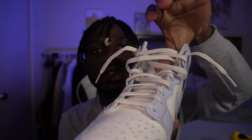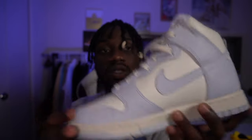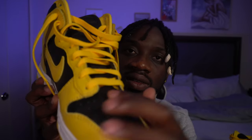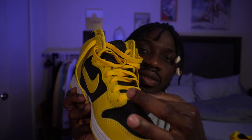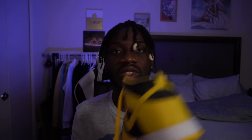Looking at the laces — the Football Grey laces are kind of shiny and thin, and it only came with one pair of laces. The Varsity Maize, on the other hand, has thicker cotton laces and comes with two pairs: a white lace and a black lace, so in total you're getting three laces. The Varsity Maize retailed for $120 versus $110, so you're essentially paying ten extra dollars and getting better laces.